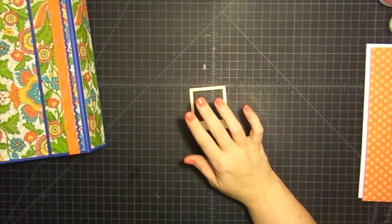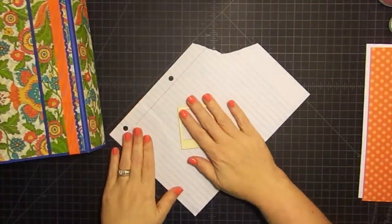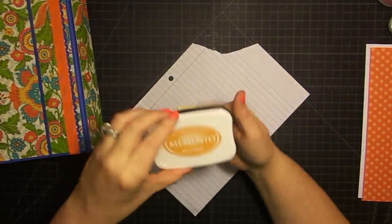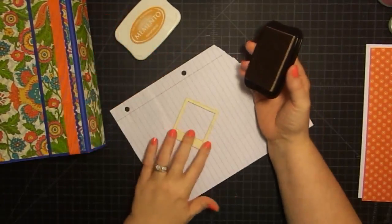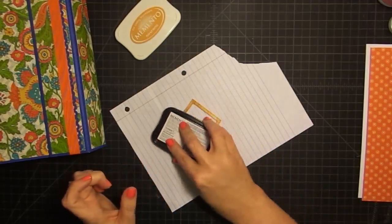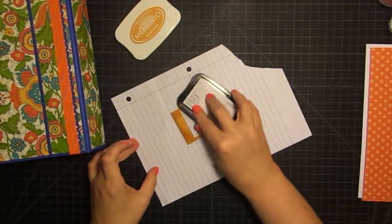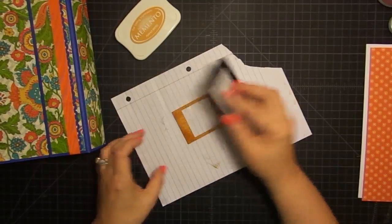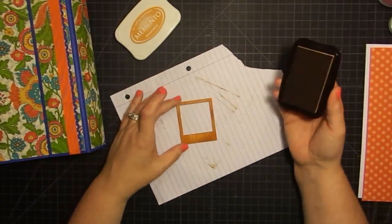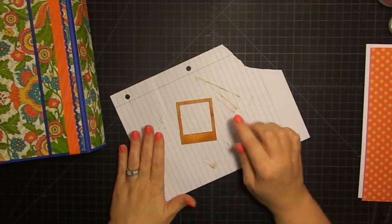I took this little guy — he's the last one I have left — and a piece of scrap paper. I found some ink that I thought went with the project pretty well. This one from Memento called Peanut Brittle is pretty good, but you might not want to put it on too heavy. I went pretty heavy. You can do whatever color you want. As I was messing with it, the ink kept coming off on my finger — it wasn't sinking in because the wood kind of has a finish on it.